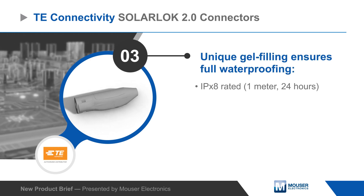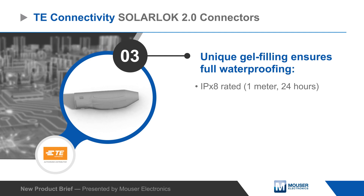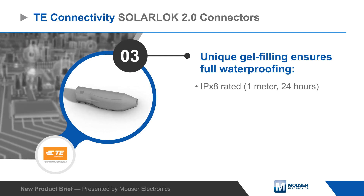The connectors are also gel-filled and fully waterproof, achieving IPX8 protection for submersion at 1 meter for up to 24 hours.